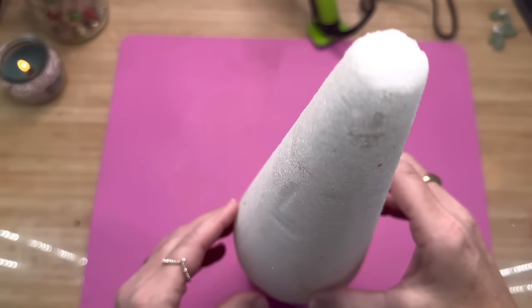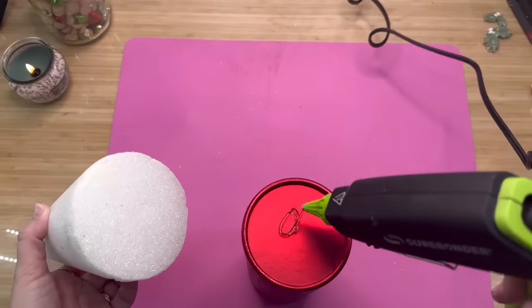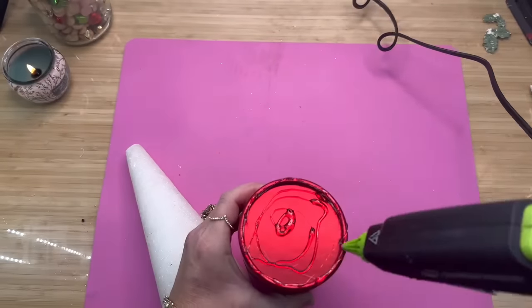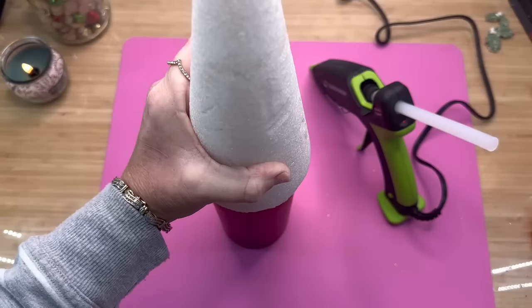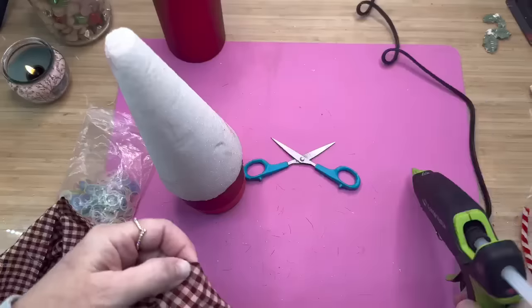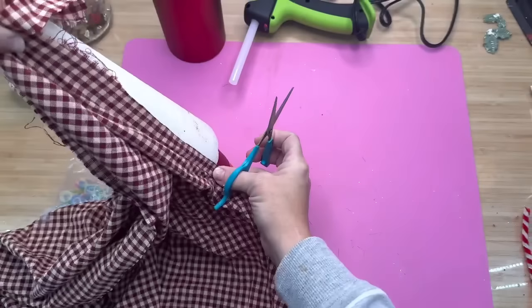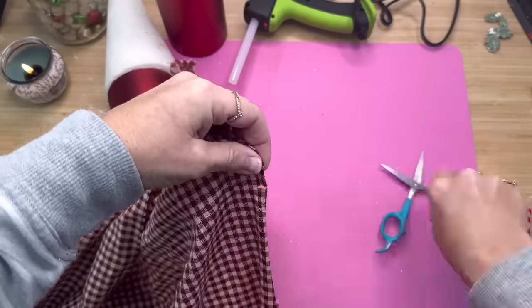I grabbed one of these foam trees also from Dollar Tree, and we're going to glue that to the very top. Make sure that you put enough glue around the very edge of that, because that's actually the part where the glue is going to be holding on the most. Then you're going to need some fabric — whatever fabric of your choice. I've got this homespun from Hobby Lobby, but they do have fabric at Dollar Tree that is Christmas-inspired.